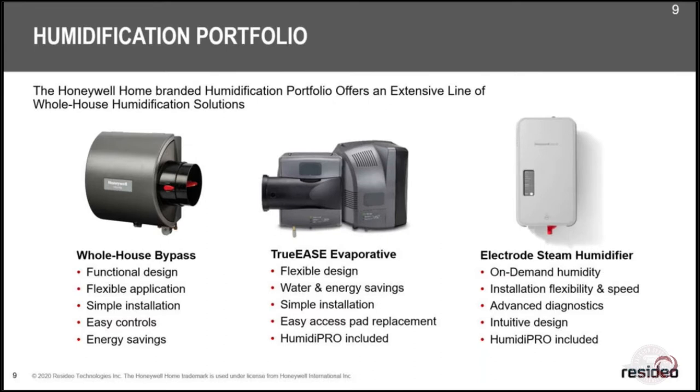Our middle-selection advanced models have features that actually save water. Instead of dumping four gallons down the drain for every gallon of humidity you get, we save a third to half of that water on some models. With steam it's almost one-to-one — you put a gallon in and you get almost a whole gallon back out in humidity.